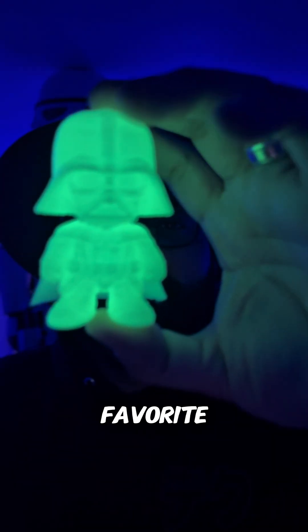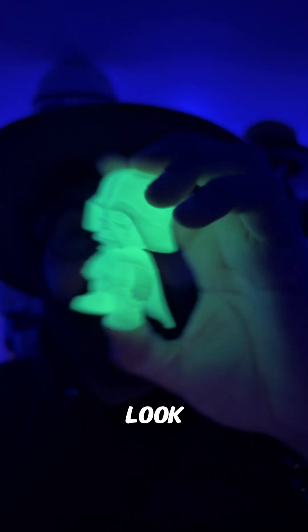But let me tell you, the best filament that I've gotten so far is the glow-in-the-dark hyper PLA filament. This is my favorite filament of all time right now — just look at that.